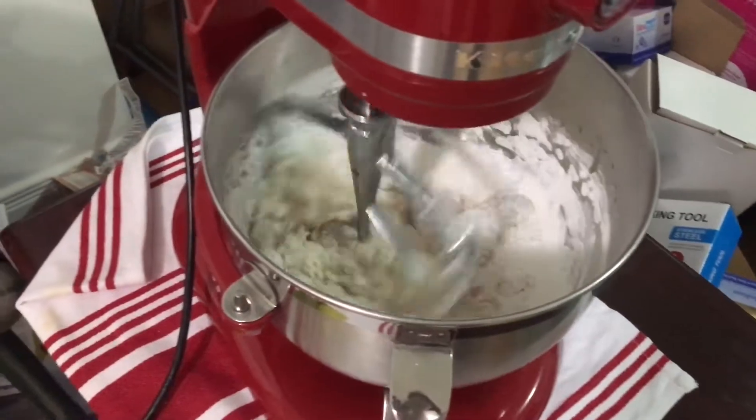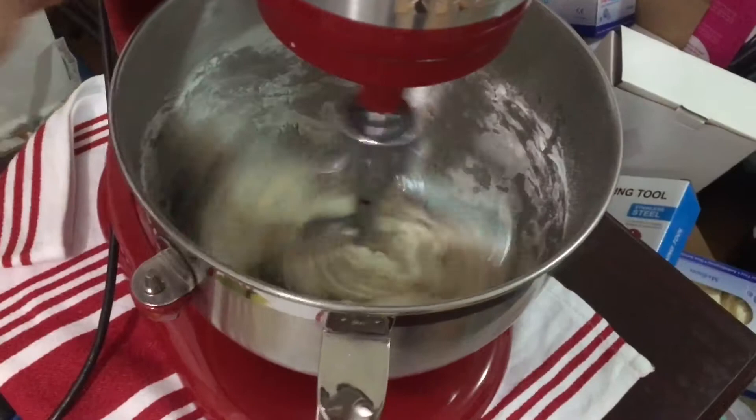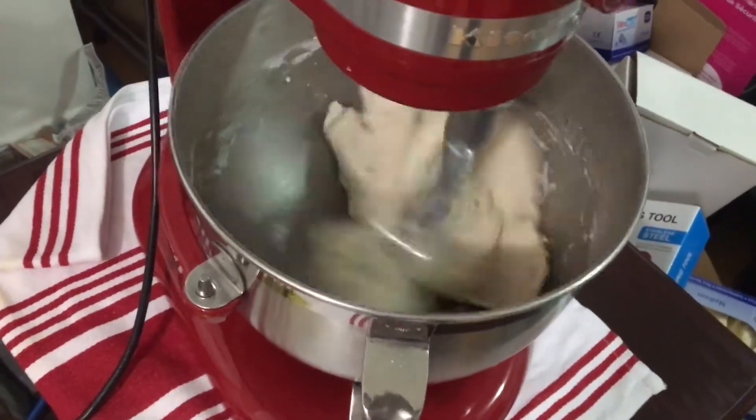Pour in the sugar mixture into the glutinous rice flour. Turn on the machine to speed number four to mix the dough. When you see no more white flour, turn off the machine.